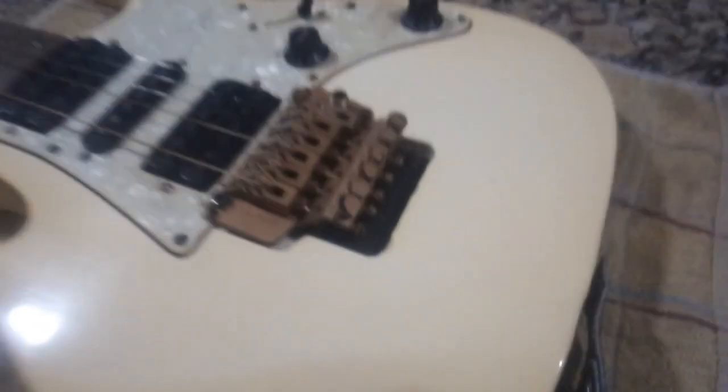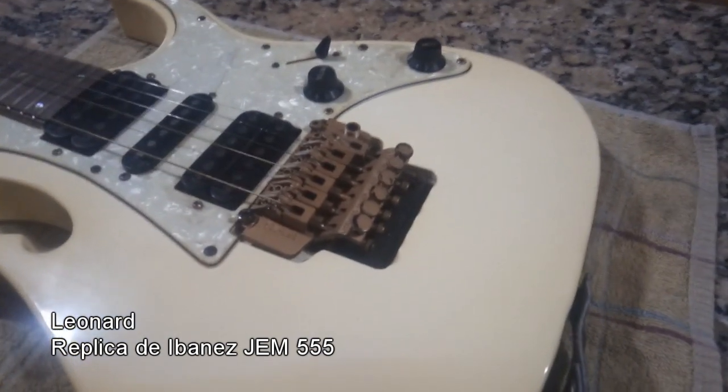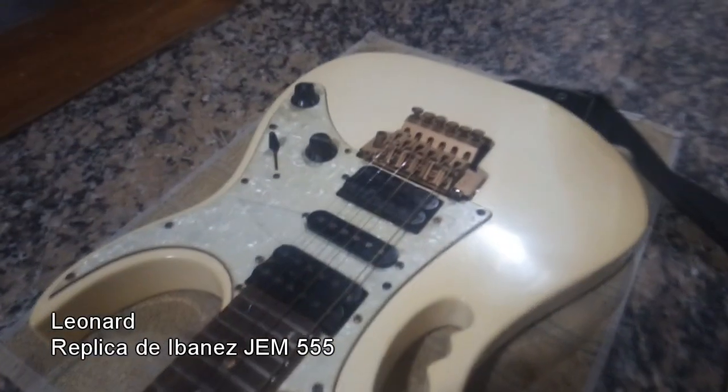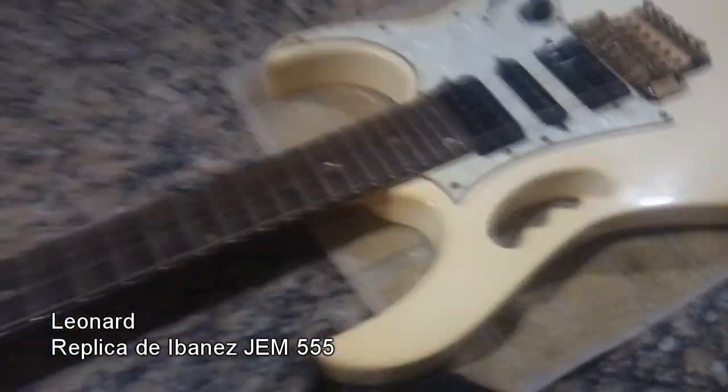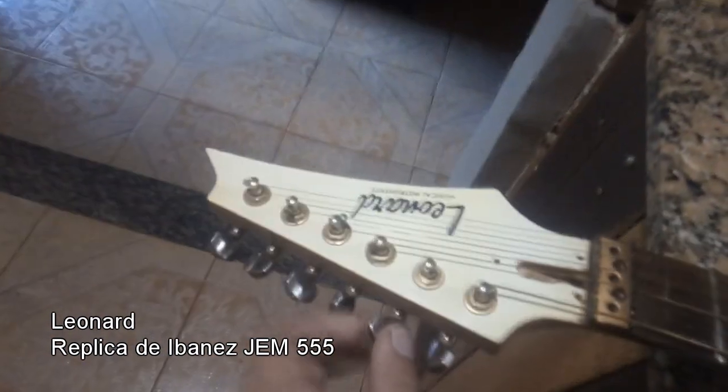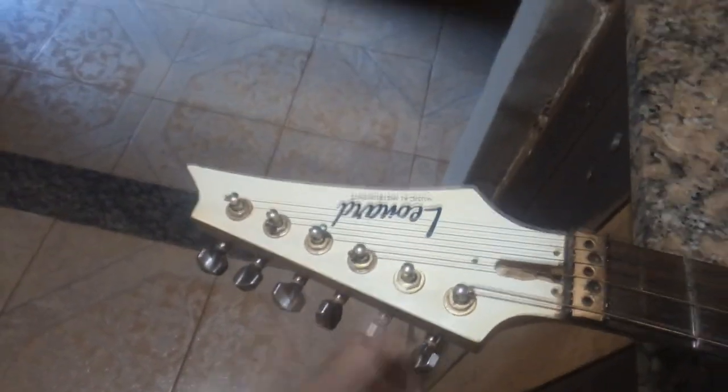Esta guitarra es una Lennart, es una réplica de una Ibanez James 555, la famosa guitarra de Steve Bay. Tiene las mismas escalas, es blanca con herrajes dorados, aunque el paso del tiempo la dejó un poco amarillenta. Es una muy buena guitarra, hecha con materiales de alta calidad; el mango está hecho con madera de maple.